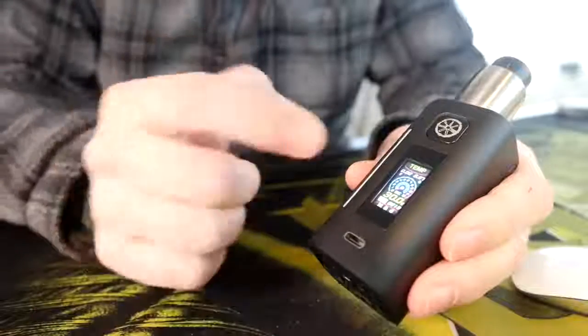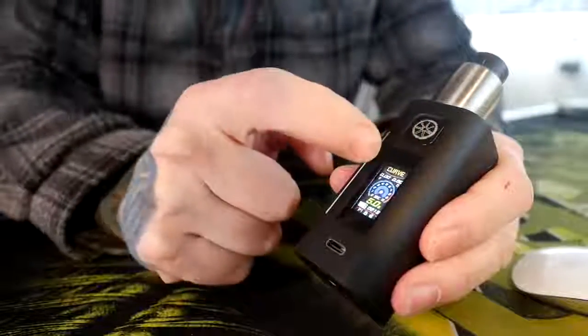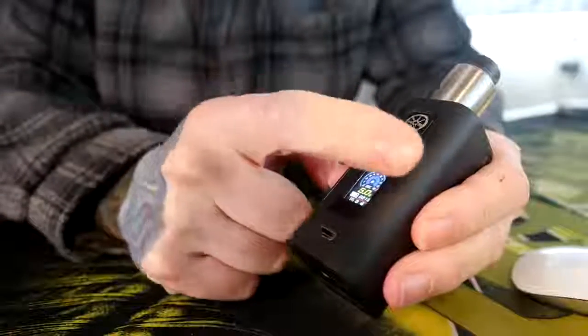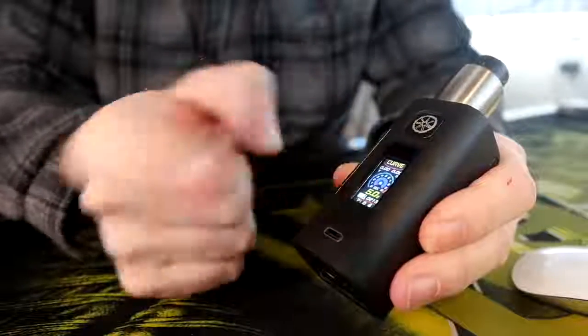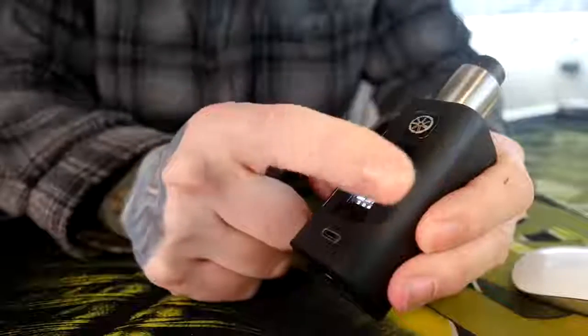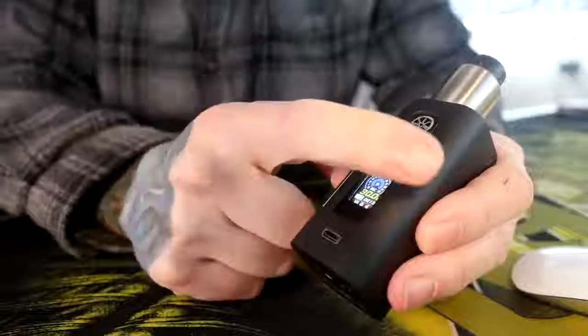It's kind of dumb because you can also just swipe across the top to change your modes, and swiping across the touch screen works much better. Let's put this back into power wattage mode — you can go through all of them. There's temperature control, there's a curve mode, there is power mode, there are custom TFRs and TCRs, and it sometimes goes the wrong way.